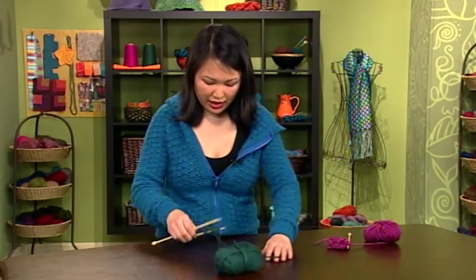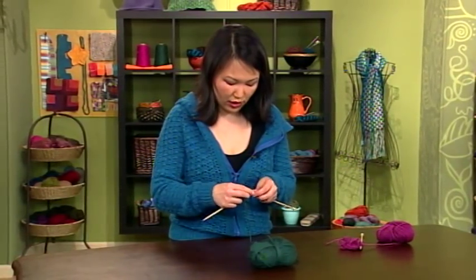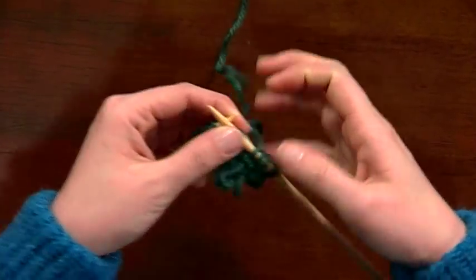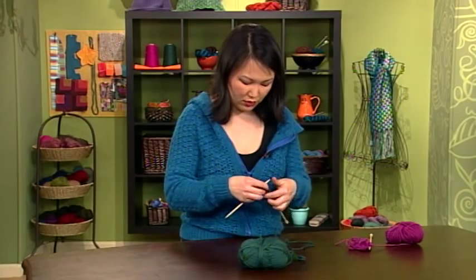The next technique is the same thing except you're working the fringes on the right side — the correct side. This technique you can work with the yarn in either hand, whichever one is more comfortable to you.